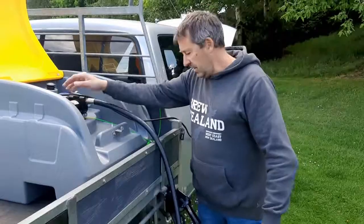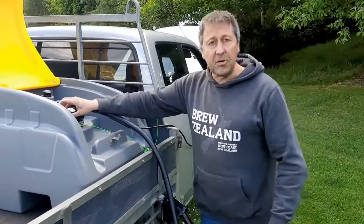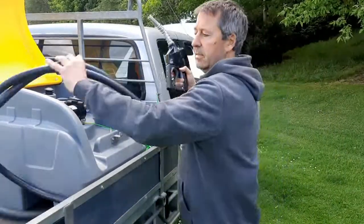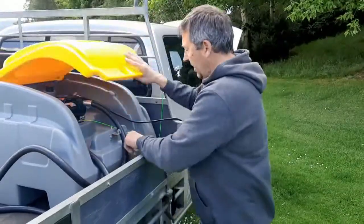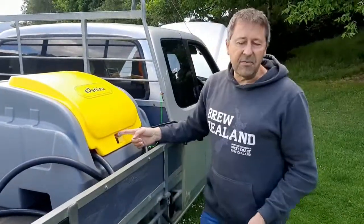There's a button to turn the pump on and it'll pump away. When it's full, it'll stop automatically and then you've got to turn the pump off. Then when you finish, basically as simple as putting it back in, the pump comes back down. It's lockable, so no one can steal your fuel.